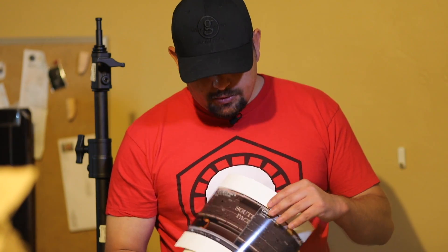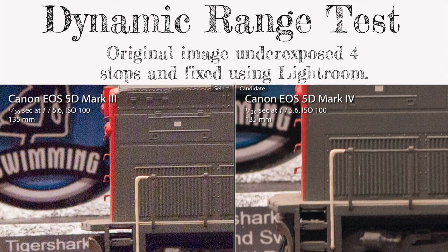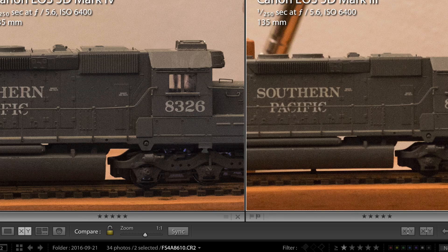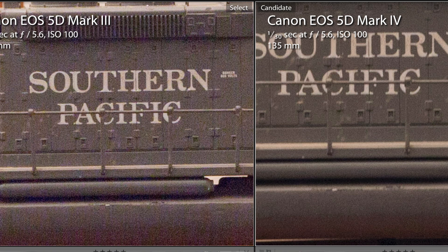The improvement actually comes whenever you start talking about dynamic range. The 5D Mark IV does have quite a bit better dynamic range than the 5D Mark III. You can see it not only in the prints, but even at web-sized images. These images were all underexposed by four stops and then brought back up in Lightroom. You can see that the 5D Mark IV is just so much cleaner. The 5D Mark III has a lot of noise and graininess to it. The 5D Mark IV also does a better job of keeping colors replicated and the darks dark. With the 5D Mark III, you start to see a lot of color noise and some purple kind of creeping into the shot.